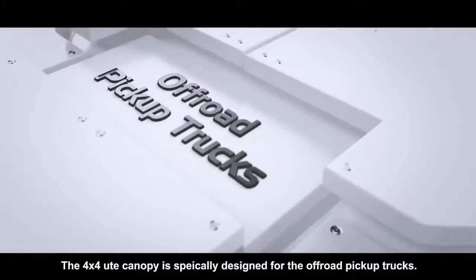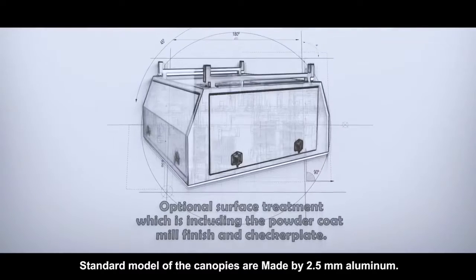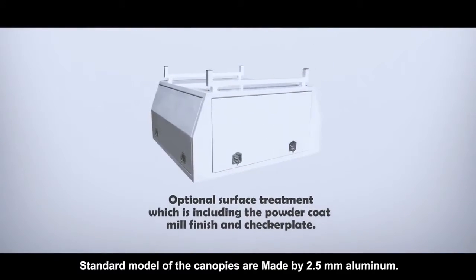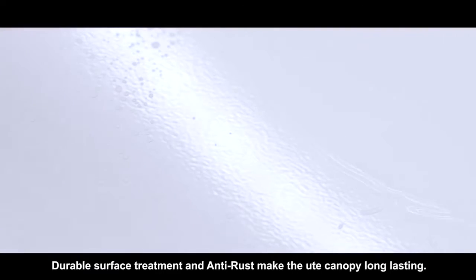The 4X4 Ute Canopy is specifically designed for off-road pickup trucks. Standard models of the canopies are made from 2.5mm aluminum, with durable surface treatment and anti-rust properties that make the Ute canopy long-lasting.